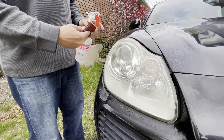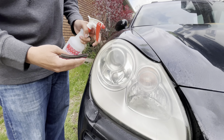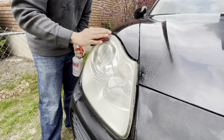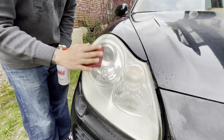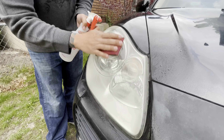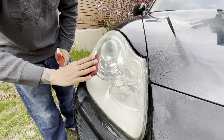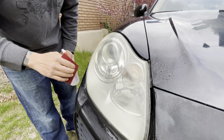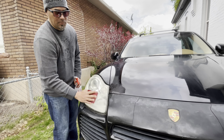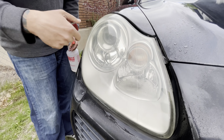The next step uses a 3,000-grit buffing pad soaked with water so it doesn't clump up. I do circular motions to address any tiny abrasions from the 2,000-grit. This is all done by hand with hardly any pressure — too much pressure puts a lot of abrasions in the plastic. I don't use drill kits from AutoZone because I've seen people hold them in one spot too long and burn half-moon marks while sanding too hard. Doing it by hand lets me feel exactly how much pressure I'm applying without overheating or melting the headlight housing.